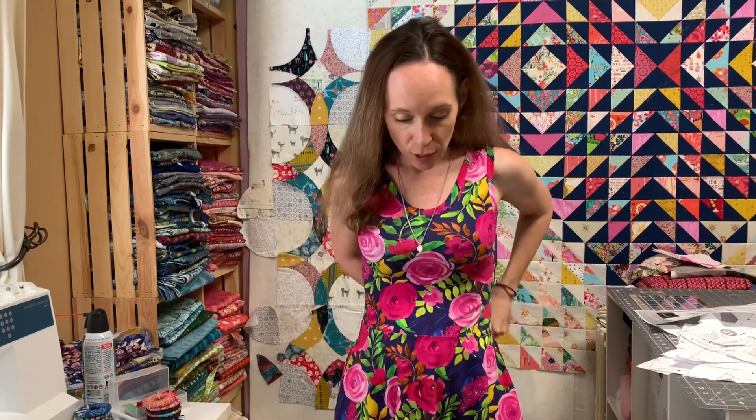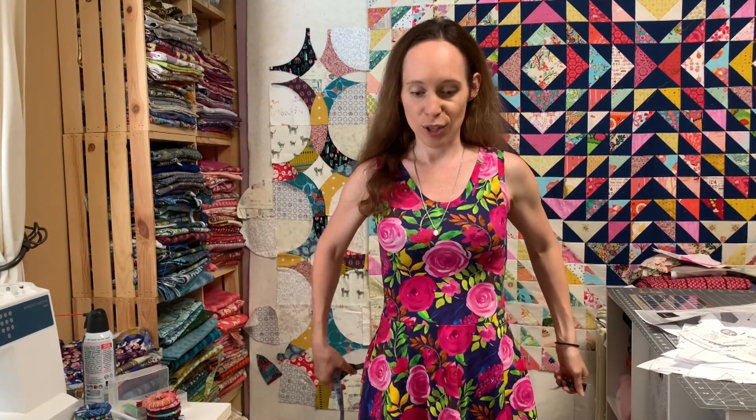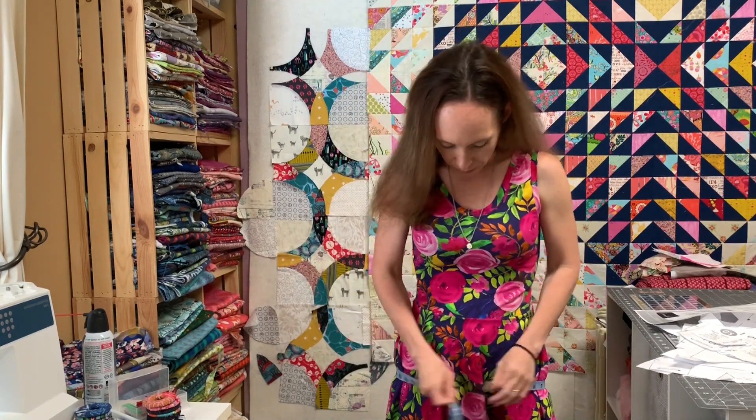On the deep V front, there are two different cups — one for a fuller cup and one for a not-as-full cup. The next measurement you need is your waist. You'll only need this if you're doing View A so you can grade in a little bit if needed. I take my waist measurement at the place I naturally bend, which is also the smallest part of my torso. The next most important measurement is around your hips, about seven inches below your natural waist, which will show you what to use for your bottoms.